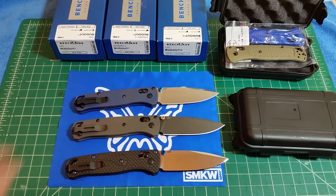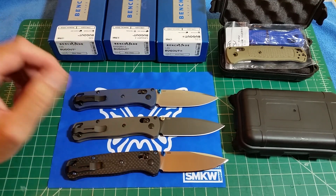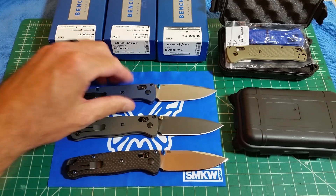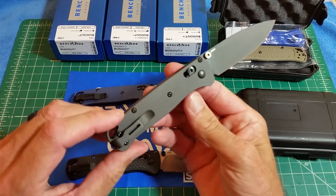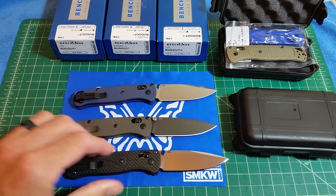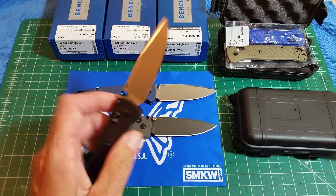So the RockScale Design blue anodized titanium scales with the satin blade, the coated blade with the gray blasted titanium scales, and then the Bugout with the Rogue Blade Works carbon fiber scales.